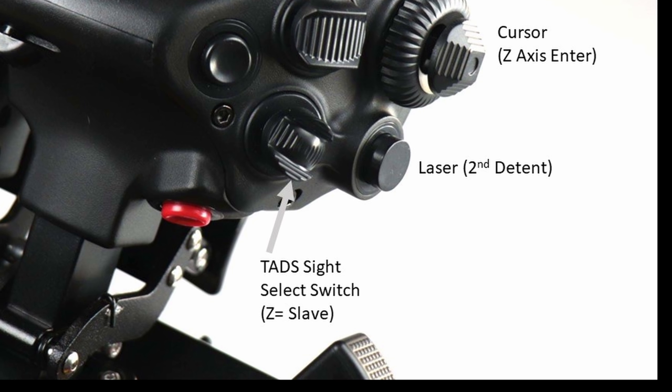Below that, I've got the sight select switch — another way of thinking about it is your sensor of interest. This is how you're going to select your TADS, your HMD, your FCR when it eventually comes along, and link, which is a linkage between the TADS and the FCR. Using that as my sight select switch, it's a four-way. And once again, it's got a Z-axis push, and I'm using that for slave. The slave button is very important — so if I sight select to the TADS and set up an acquisition source, I want to be able to hit the slave button and de-slave just as quickly. So having it right there is super handy.